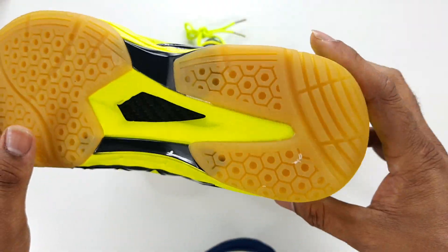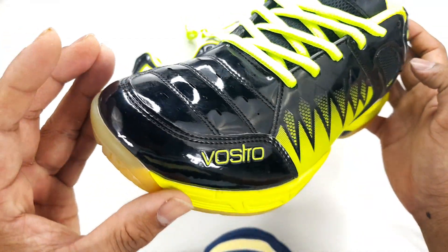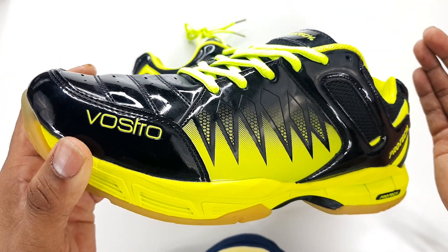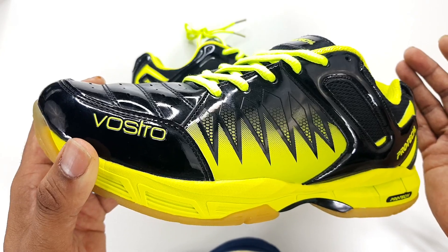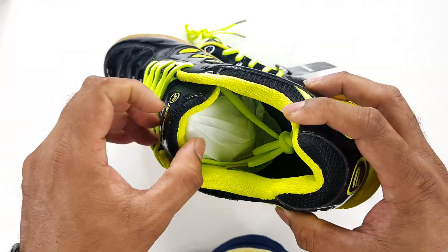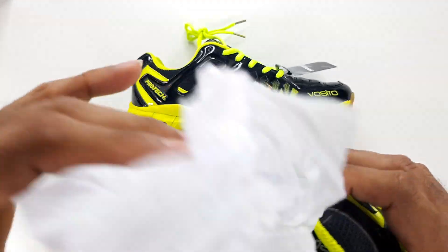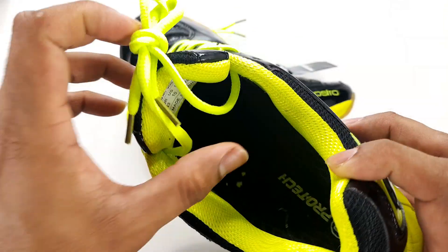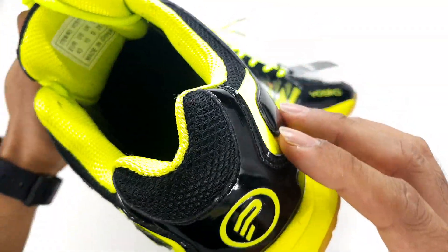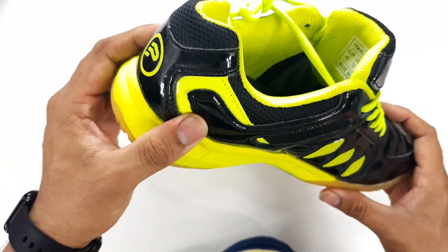If you look closely at the finish, they have taken a lot of effort to put together a very high quality shoe. This is the professional shoe from ProTech — it's called the Wall Stroke. On the inside there's nice cushioning, nice padding, and nice support at the back.